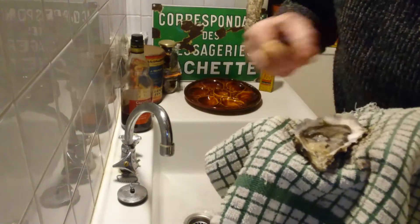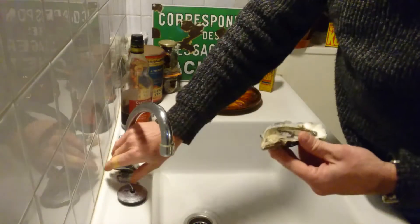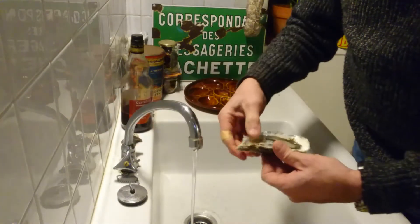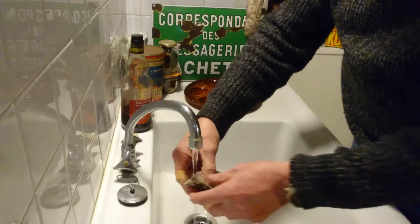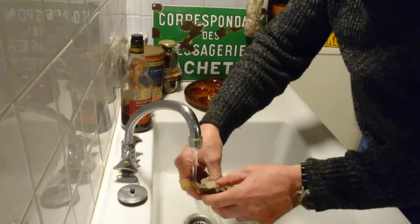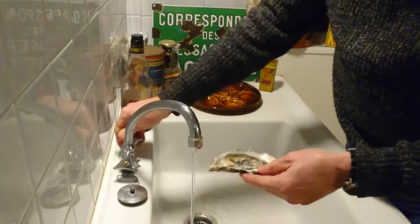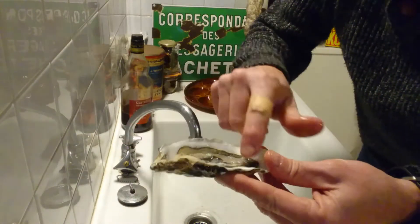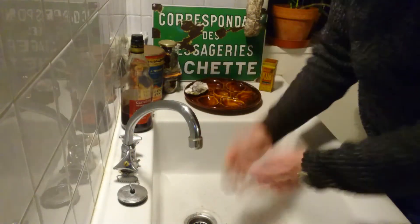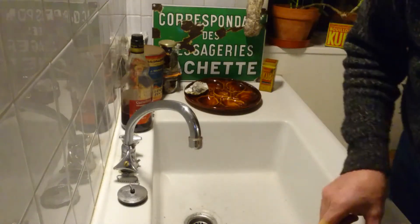Now you don't want any shell in the oyster. This tip comes on good faith from a Frenchman who showed me how to open oysters — what you literally do under a running tap is just rinse out any sand or shell particles that might have got in there when it was growing or in the opening process. So it's all rinsed out. You can leave that in the shell like that, put them in the dish, and the juice will reduce again — you want the juice in the oyster shell.